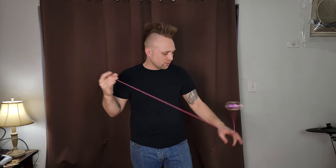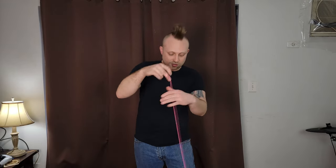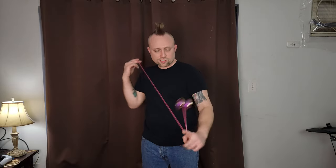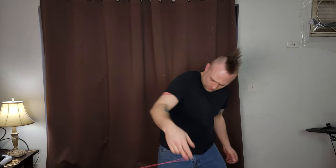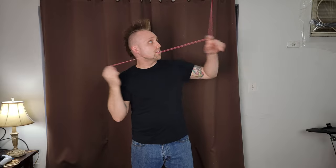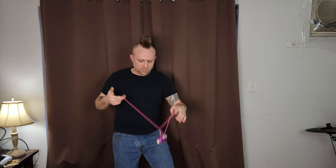Pretty much any grind you want to do, this thing will be able to do. Thumb grinds just lock in place really, really easily. My string tension's quite jacked, so let's see if I can finger spin — not promising anything. Yeah, finger spins really well. Overall, super fun — just really easy to hit everything you want to hit.